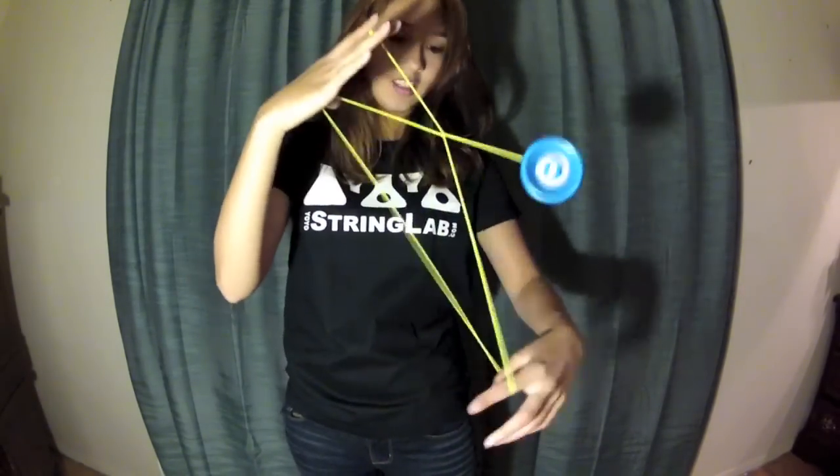And then to get out of it, just pop it out like that. Then you're out of it.